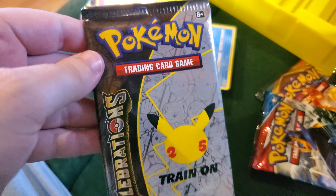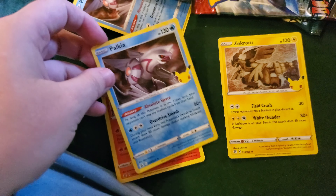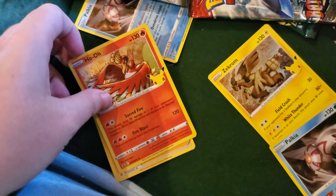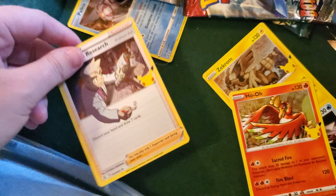Last Celebrations pack, let's go. Zekrom, another Palkia, we got Ho-Oh, Ho-Oh, Professor's Research.